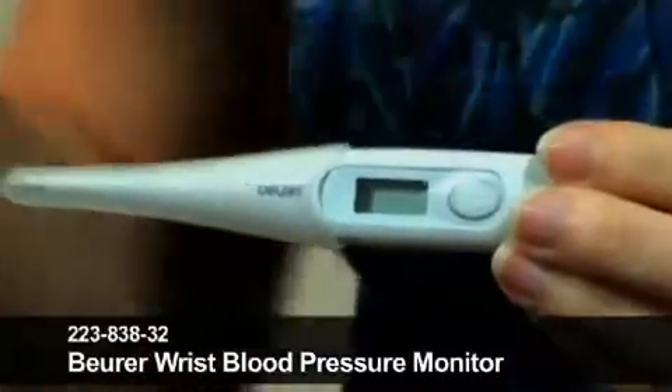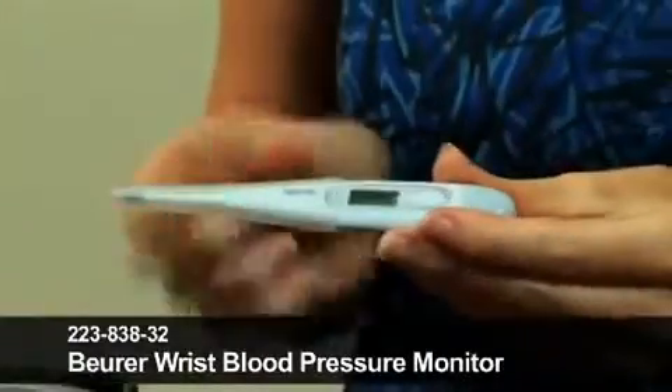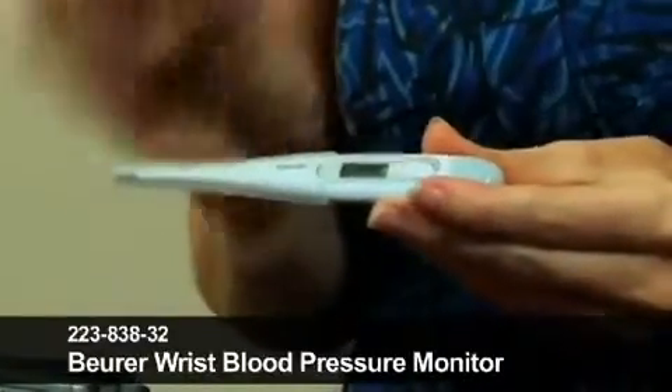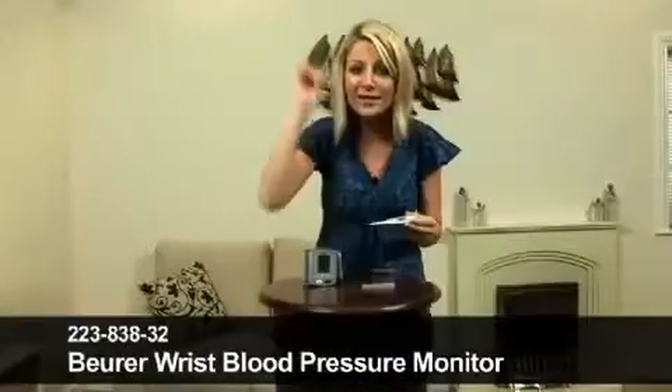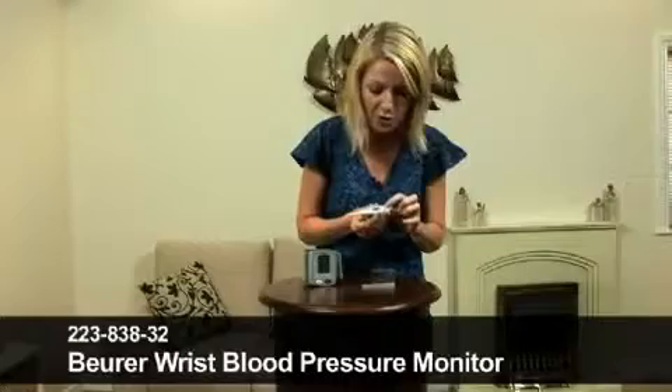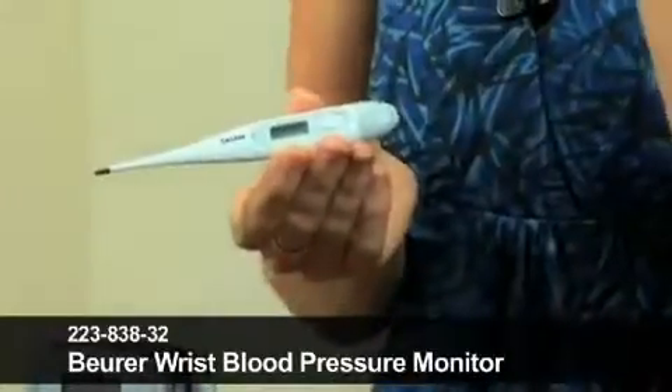Really, really useful to have if you've got children in the house, or just for yourself to check your temperature. It comes with a plastic cover here to keep it nice and clean. We'll pop that off, and we'll take my temperature as well and see how hot it is under these lights. You switch it on just by pressing this button here — it's really, really simple to use — and then pop it into the mouth.